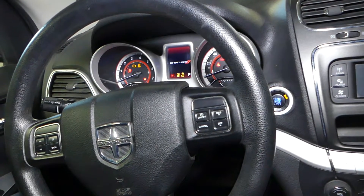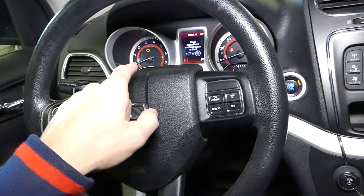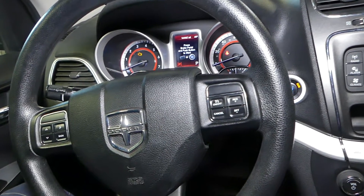We will turn the ignition on — turn the ignition on, but do not start the car. You see it says 'run.' Do not press the brake pedal. Lights on, engine off.